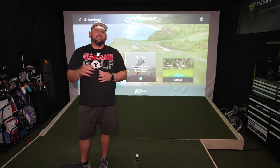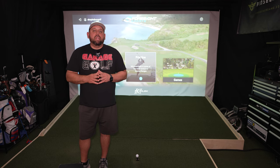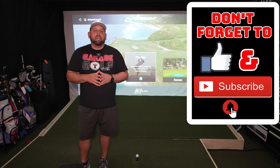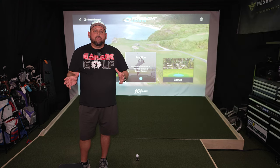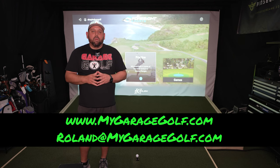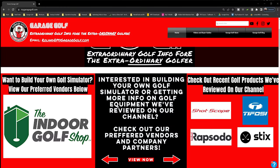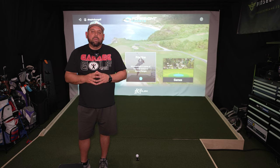Thanks again for watching here at Garage Golf. What we do here is we provide information on golf products, golf equipment, golf simulators, and pretty much anything golf related. If you're new to our channel, make sure to subscribe and click that bell notification so you get alerted of new videos. For all of our products, reach out to me at Roland@MyGarageGolf.com and check out our website at www.MyGarageGolf.com. We put links there for all of our preferred vendors, things like the Indoor Golf Shop. Some of these are affiliate links — that's how you can help support the channel at no additional cost to you.